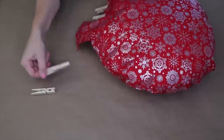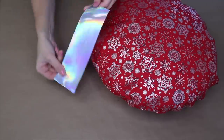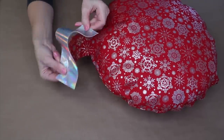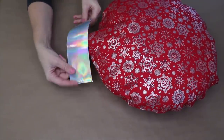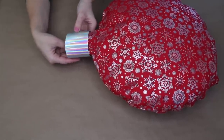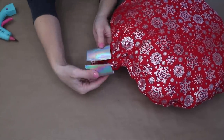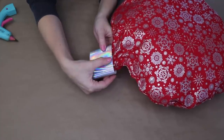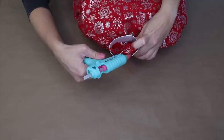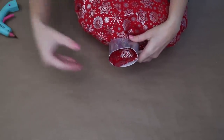Now we're going to let this dry again before we add our finishing touches. This pillow is coming together — it's starting to look like an ornament, but it needs a top. So I picked up some really thick metallic ribbon and I cut out a piece that's going to wrap around the top of the ornament. This is going to look like that little silver cap that sits on top. I'm just going to use some hot glue to attach the ribbon to itself and also attach it to the fabric so it's not moving anywhere.